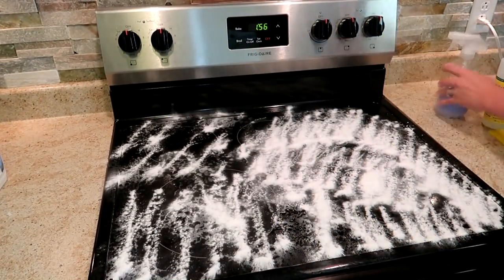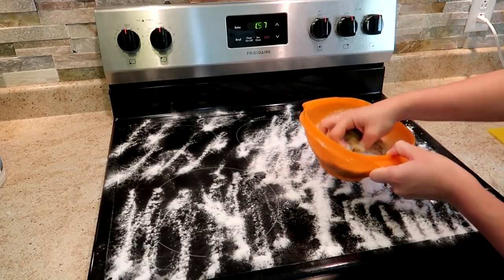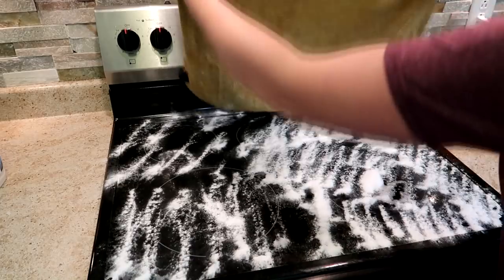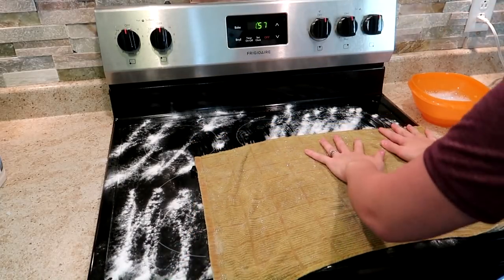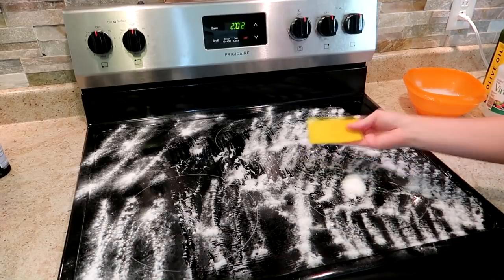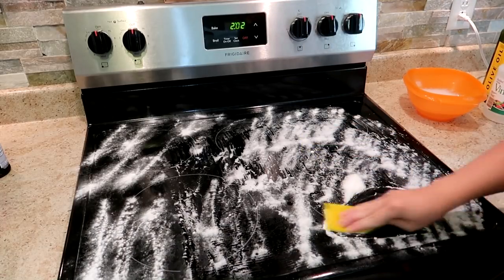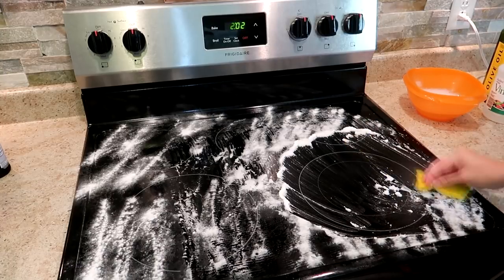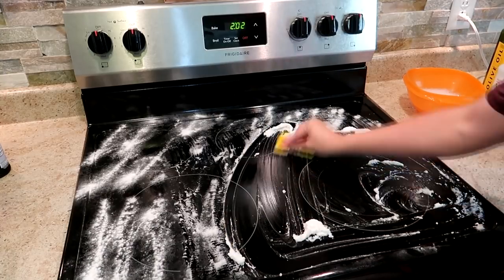After that you're going to fill up a container with really hot soapy water. Take a big rag, get it all wet in that soapy water, and then place it over the top of the stove top. My rag wasn't quite big enough to cover the whole stove top but it did cover the area that was the most dirty. Let that rag sit on the stove top for a couple of minutes, then take it off and take a sponge and scrub the whole top of the stove.